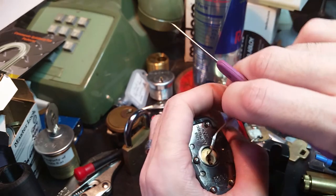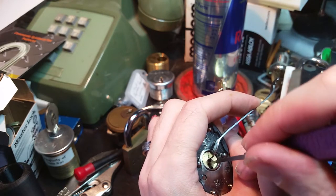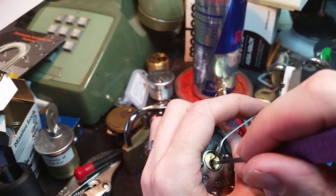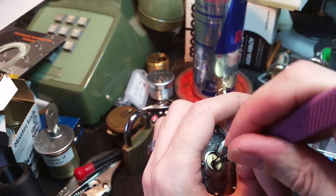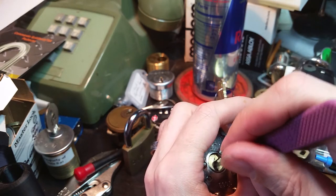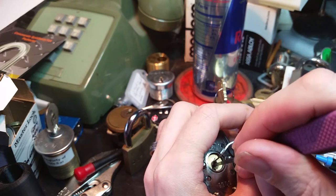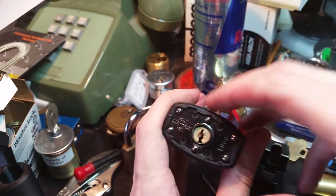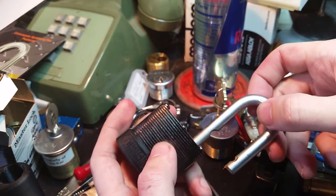I'm just having the worst time trying to get this on camera. One more time — we'll reset. Very solid click from 1, nothing from 2, a bit of a click from 3 actually. Number 4 has now put us into a fairly deep false set. Number 5 gave us a little click. Back to the front — number 2 — and there we go. So we got lucky that time. I found that because of the number of serrated and spool pins in here, it's very changeable what the exact binding order is going to end up being.